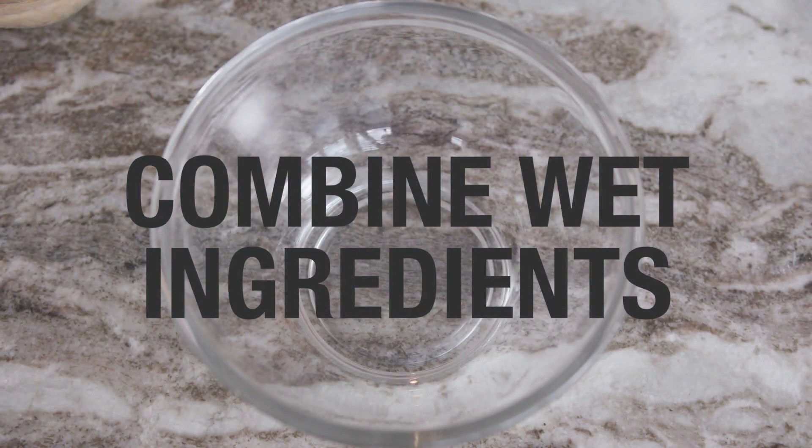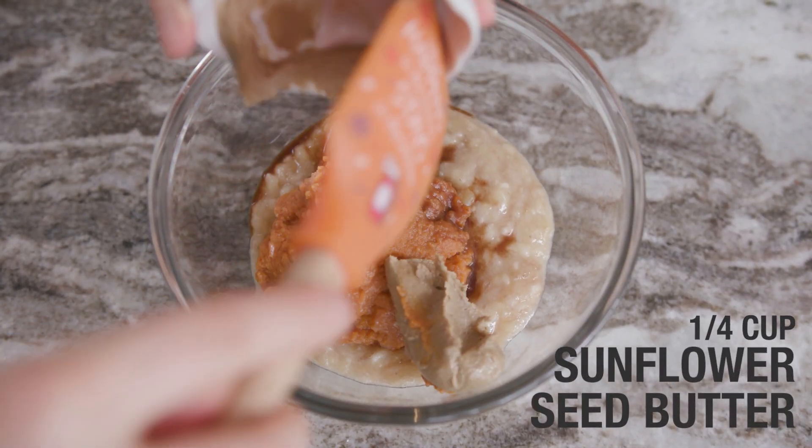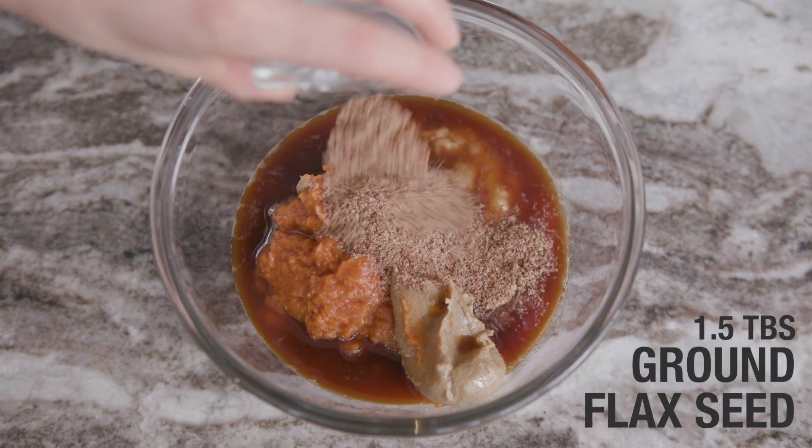Combine the wet ingredients together: mashed bananas, pumpkin puree, vanilla extract, sunflower seed butter, brewed coffee, and ground flax seeds.